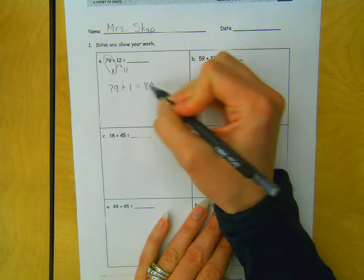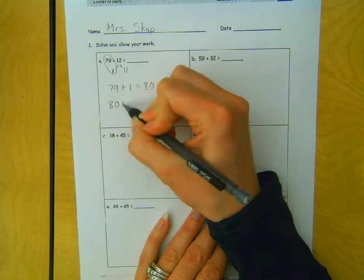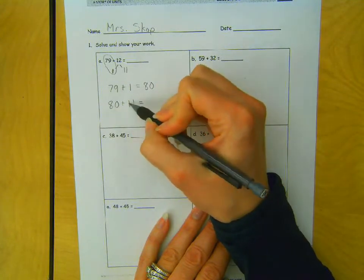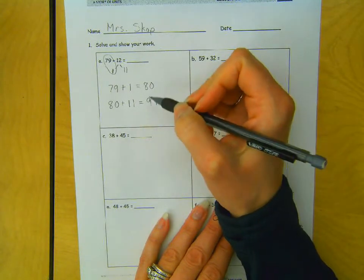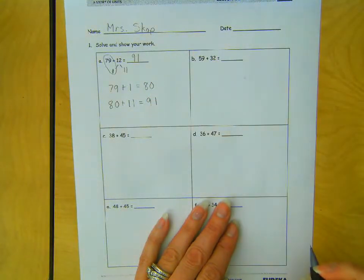which gives me a friendly 10 number. So then I would have 80 plus the 11. I know 80 and another 10 would be 90, plus 1 more would be 91. So, 79 plus 12 equals 91.